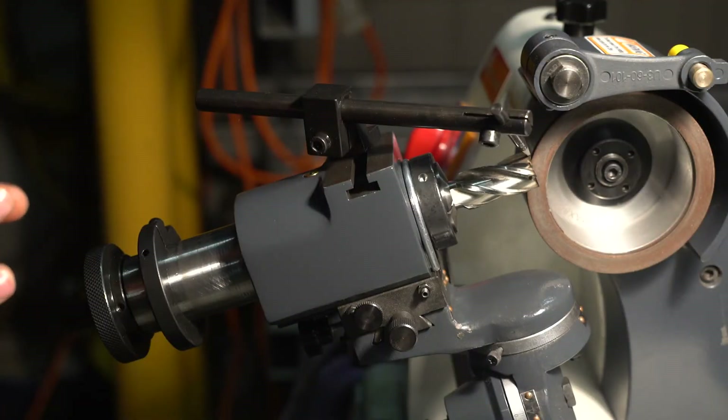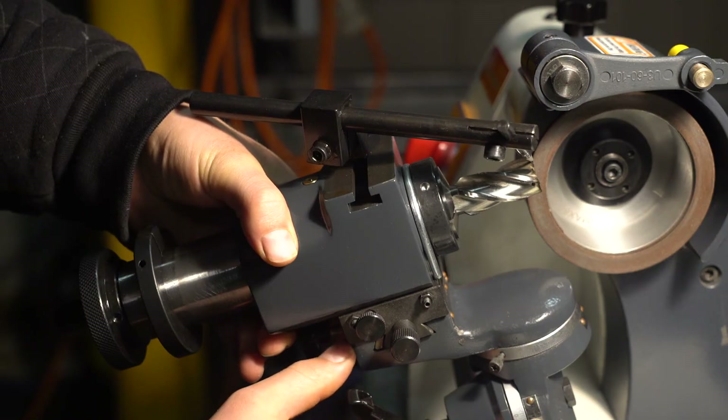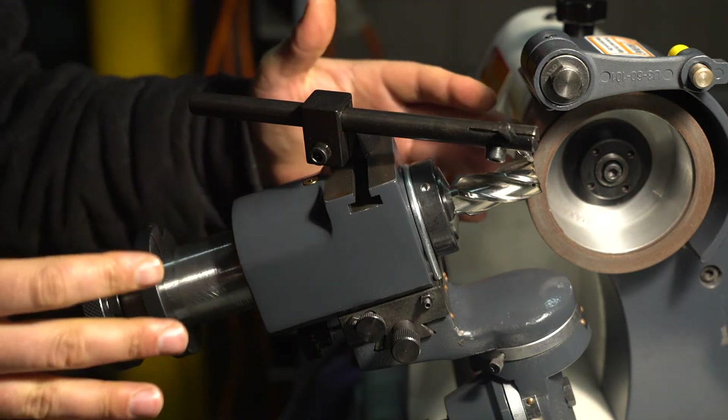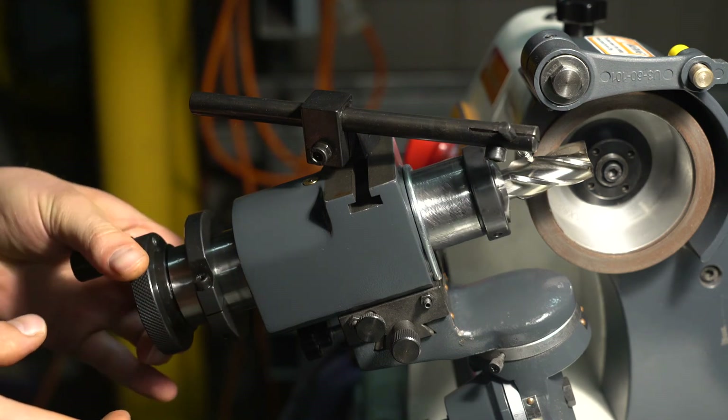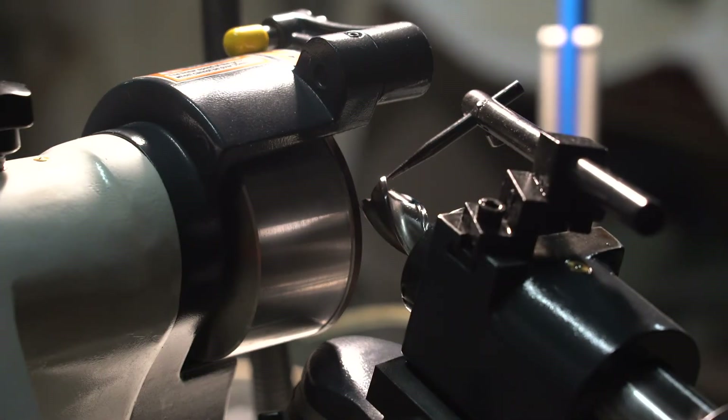We're almost ready to sharpen but now we need to set the relief angle for the cutting edge. If you've got a six millimeter cutter the relief angle is 15 degrees, and if you've got a 20 millimeter cutter or above the relief angle is five degrees. This is a 20 millimeter cutter so we're going to set the relief angle to five degrees. Once that's set we're nearly ready to grind - just position it to the wheel and give it a few runs to make sure everything is smooth. You want to take very light cuts, not too much, otherwise you get too much friction and drag.